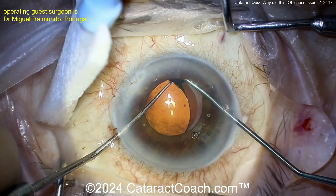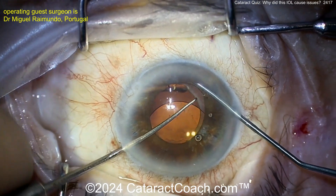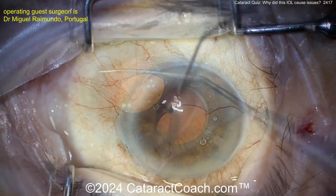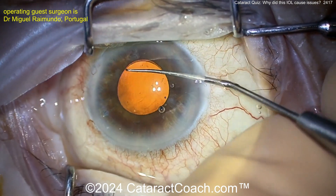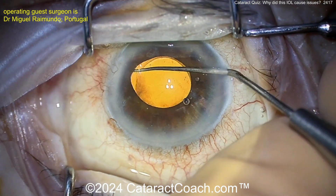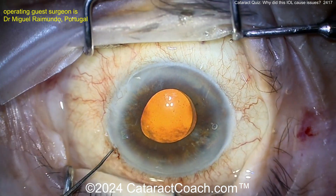You can also have the same problems if you have one haptic in the bag and one in the sulcus. The surgeon is now doing a full dissection. I'm watching the video for the first time with you, so we'll check it out together. Are we just going to leave the lens in the bag? There it is — I like to use the Sinsky hook to kind of dial things around.